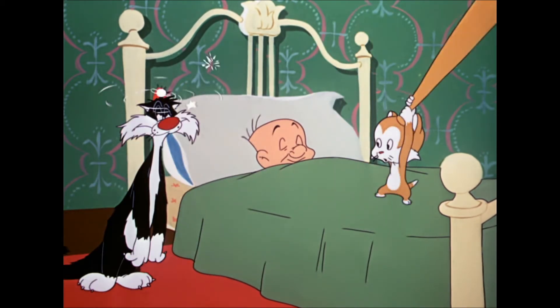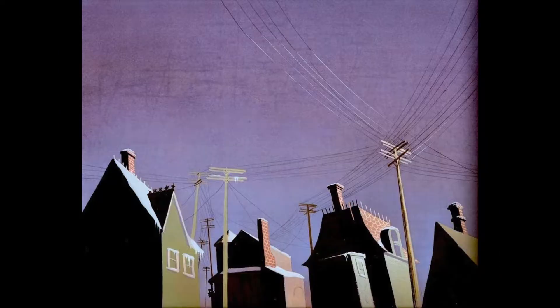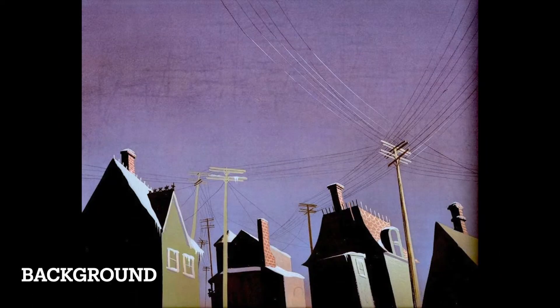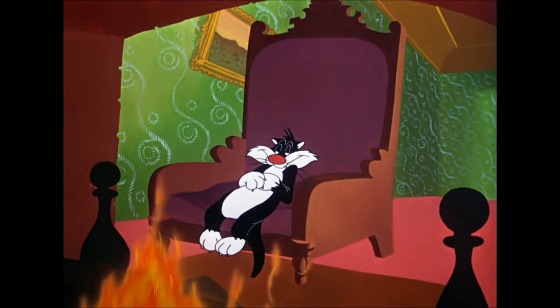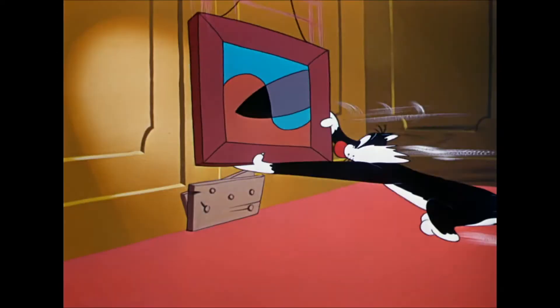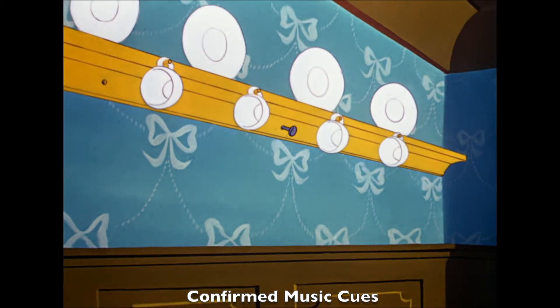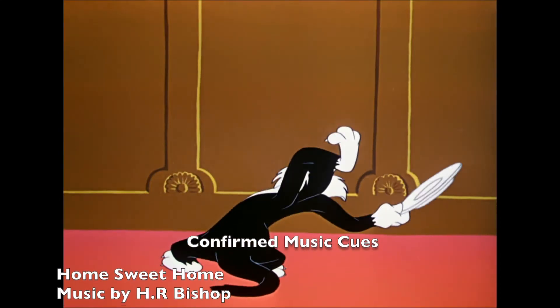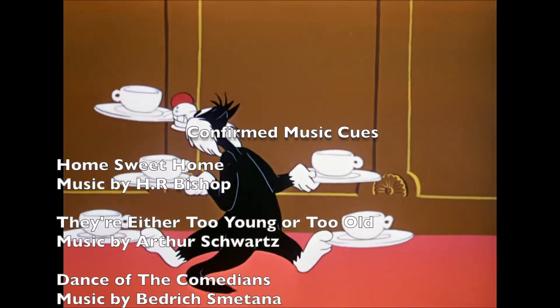Can we also appreciate the hypnotism gag? Elmer is giving Sylvester too many chances to mess up. I'm kind of surprised it took more than one time for Sylvester to get kicked out — like if I saw a cat deliberately breaking all my dishes, I think that would be enough to boot it outside, at least for the night.